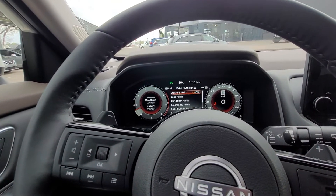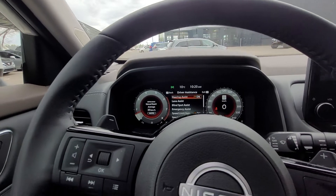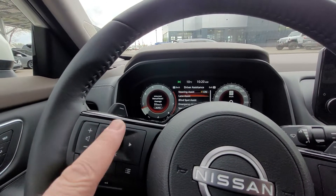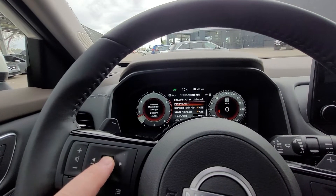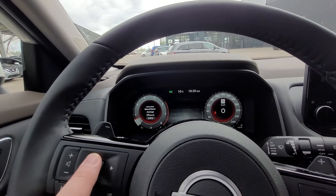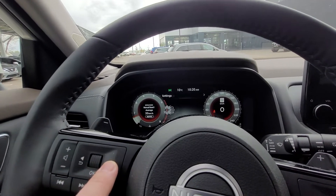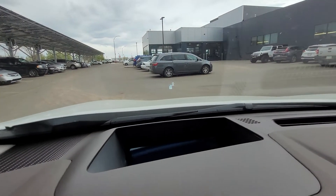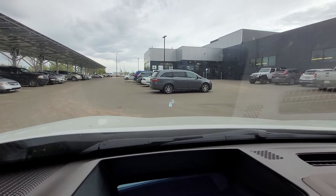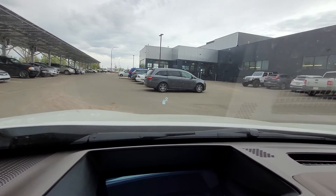Speed sign recognition, blind spot warning, emergency assist, and so many more features. Right up here you can see your heads-up display reflected on the lower half of the windshield — just showing a speed sign right now at zero kilometers an hour.